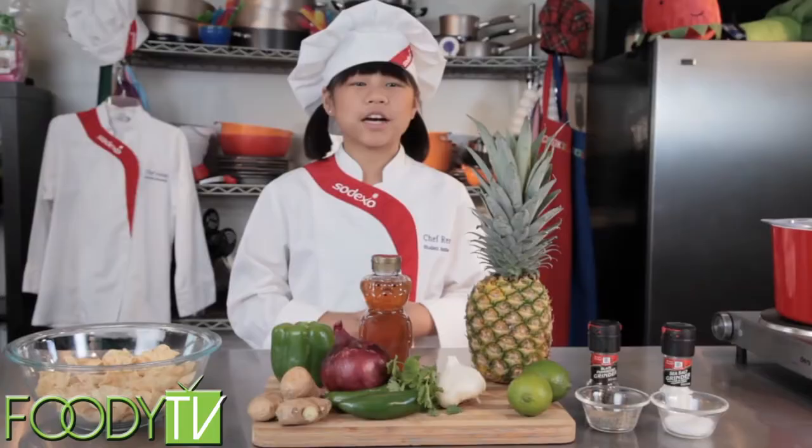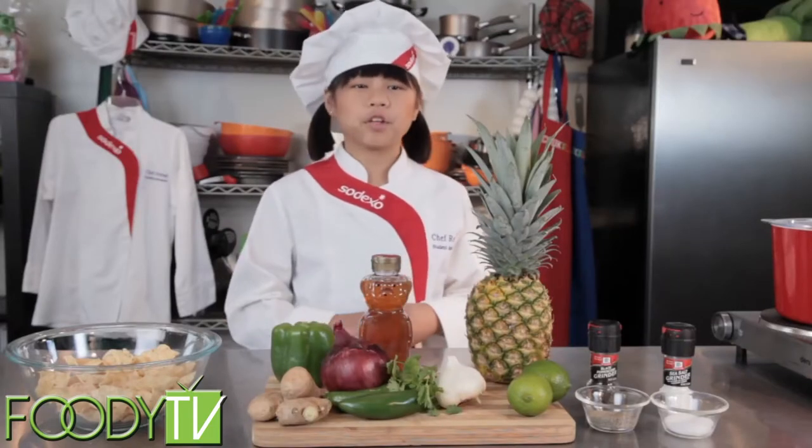Okay, let's get started. Today we're making pineapple salsa. I love pineapple salsa because it tastes great and it's really good for you.